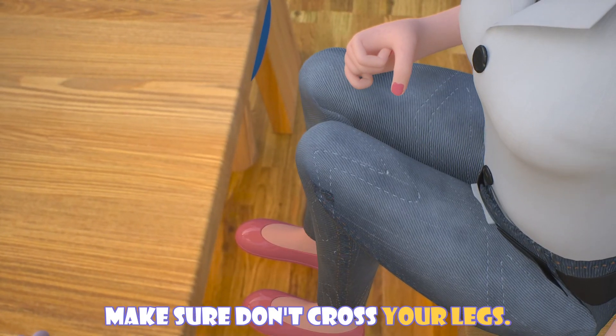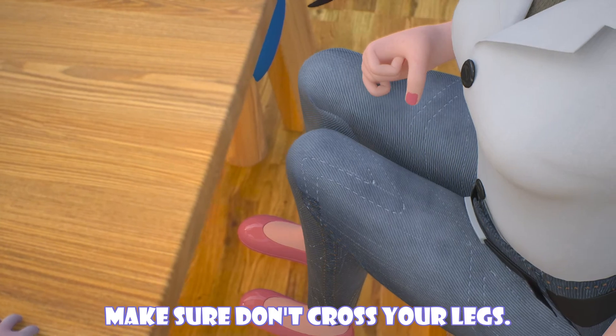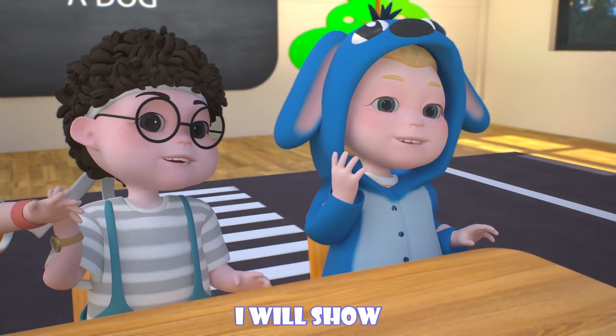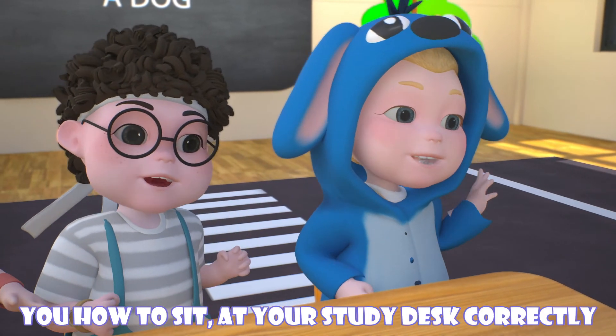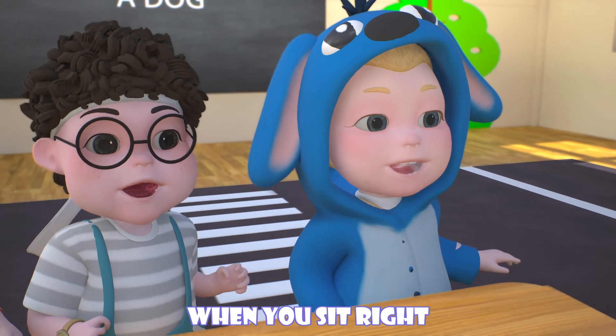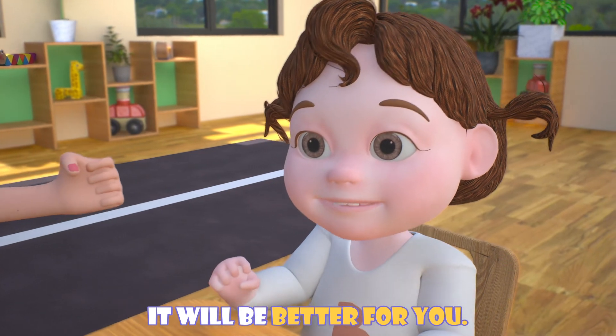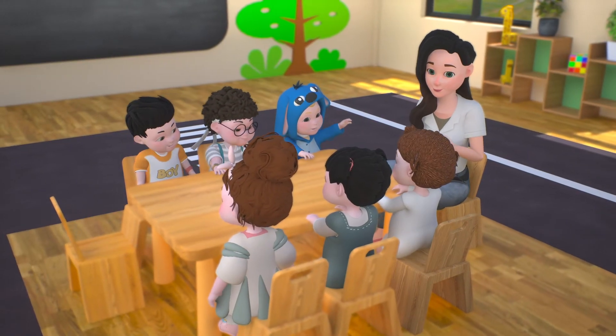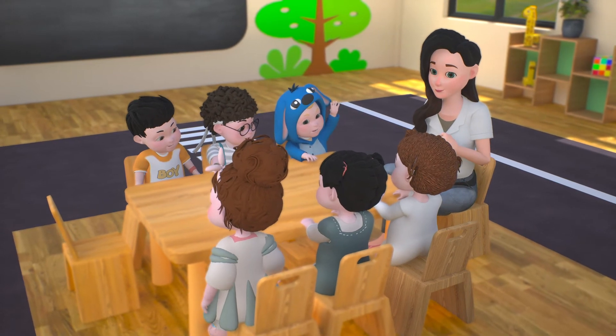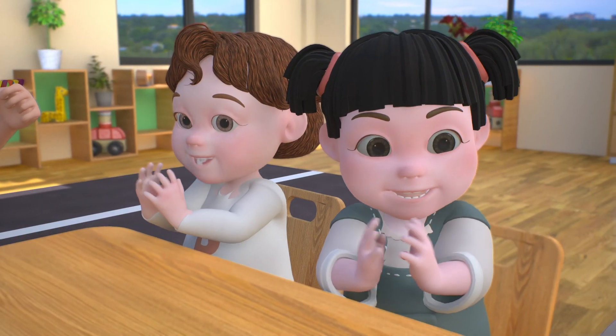I will show you how to sit at your study desk correctly. When you sit right, it will be better for you. Good job, kids! Good job, kids!